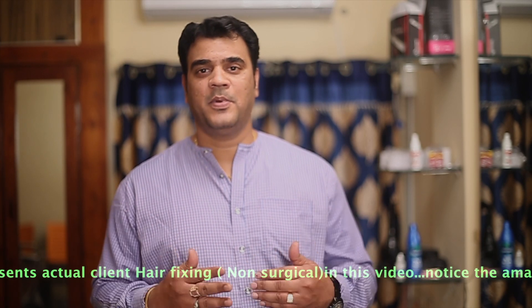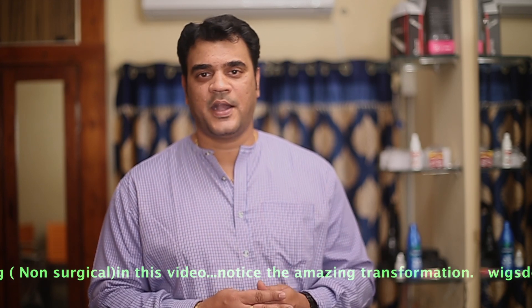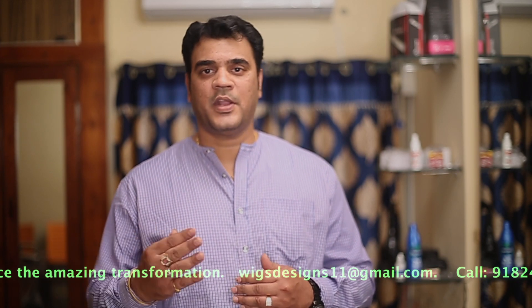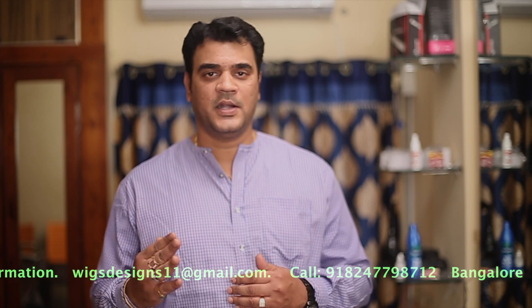This is the same question asked by different people from different areas — 'my hair is getting dry.' The main answer is: use serum daily, conditioner spray daily, but shampoo and conditioner only twice or thrice a week. That's fine.